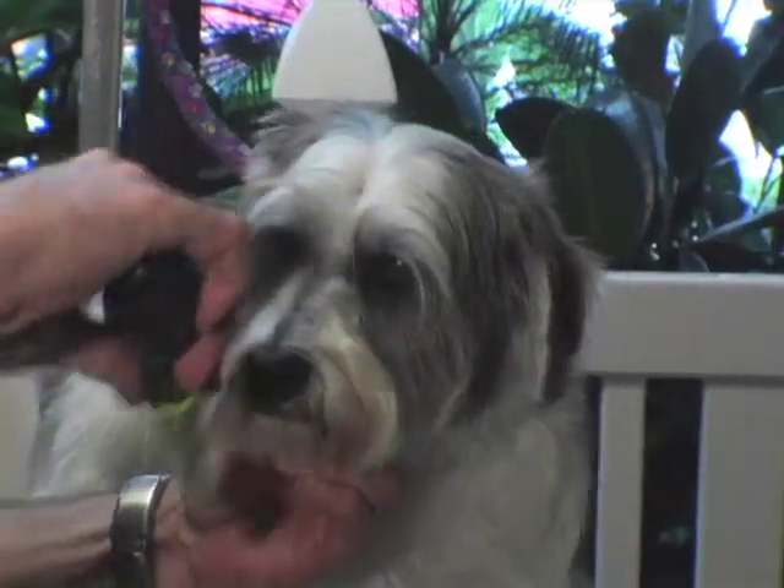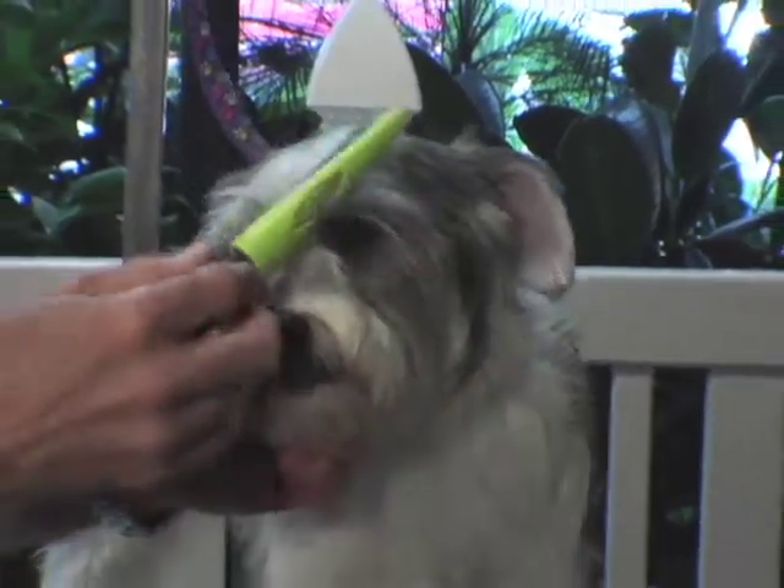The Furminator finishing comb is also designed to be able to use around the face, the beard, and the eye area.